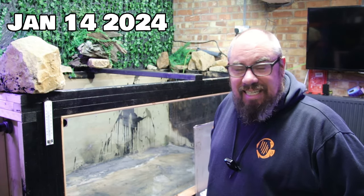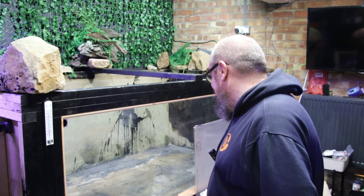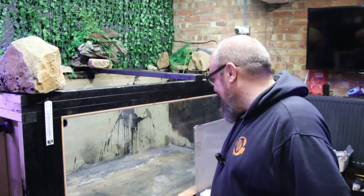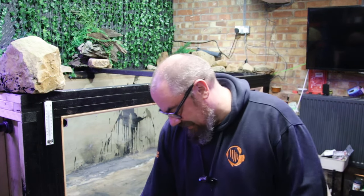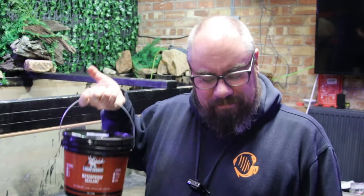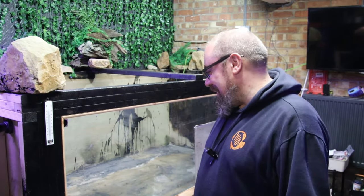That didn't work, and it looks terrible. I'm out of liquid rubber now. I can't put up with it - it's just not going to be good enough. So I can't believe I'm saying this: I've bought more liquid rubber and more geotextile. We are going back to the original plan. We're going back to square one.